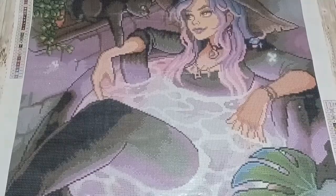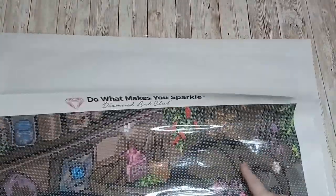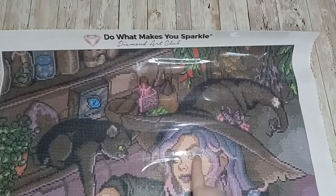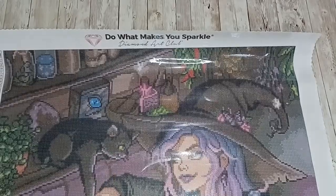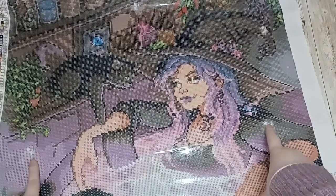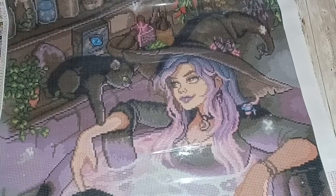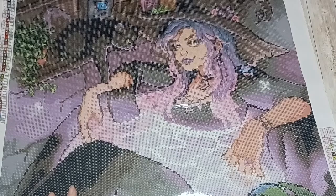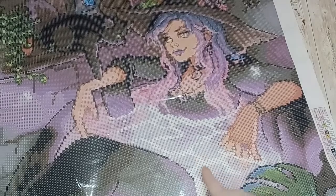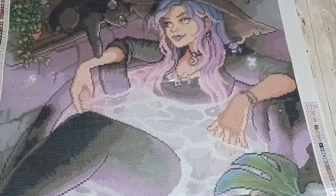Let's have a look at where those ABs are going to go. We have some number fours at the tip of her hat, some in the whites of her eyes and the cat's eyes as well. There's a little patch here and there, and a lot of number four in the part of the cauldron. The number two AB is in the cauldron as well, so we have two different ABs in there — numbers one and two.